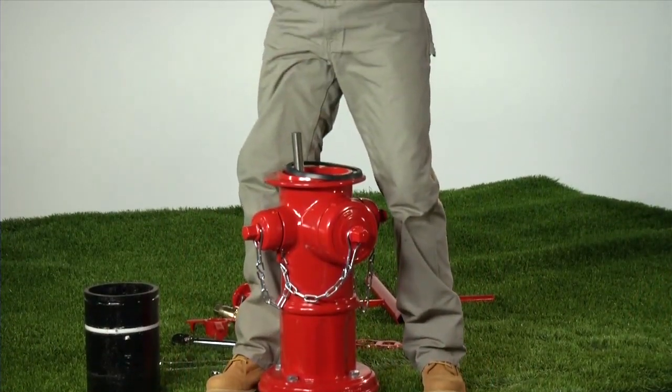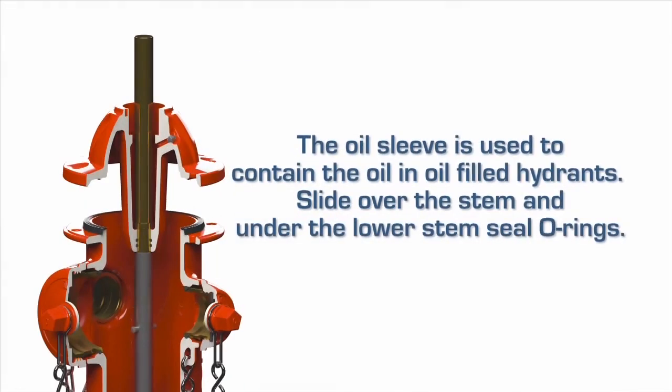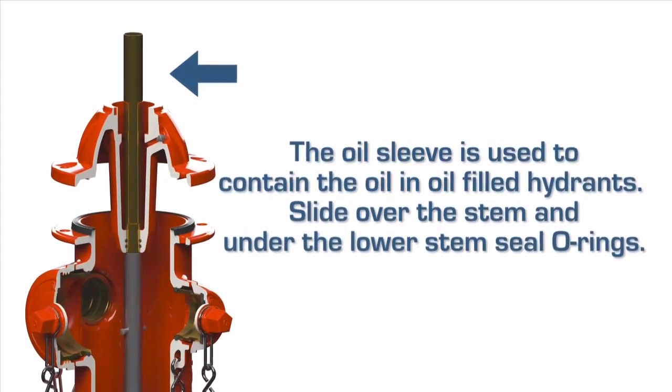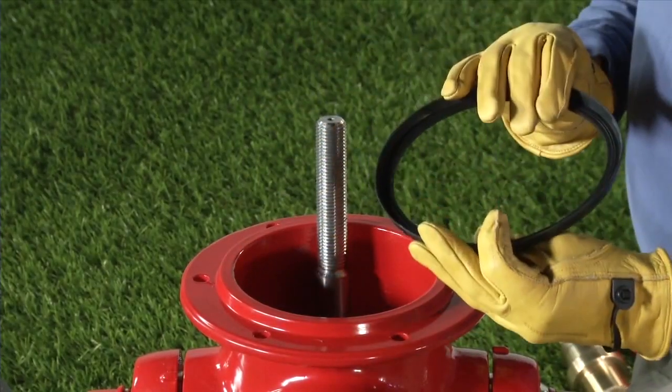Lift the bonnet straight up over the upper stem rod, carefully to avoid damage to the stem seal O-rings. The oil sleeve is used to contain the oil in oil-filled hydrants — slide it over the stem and under the lower stem seal O-rings. Remove the barrel gasket and inspect it for damage.